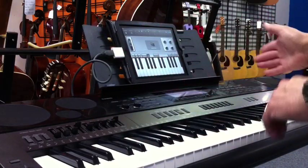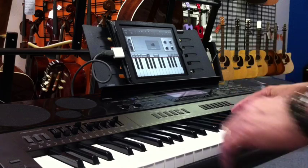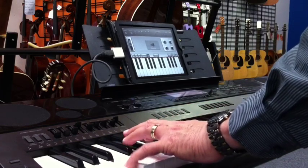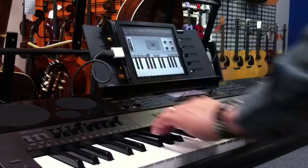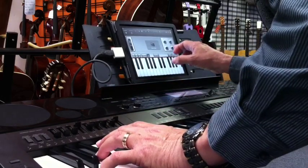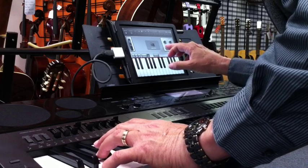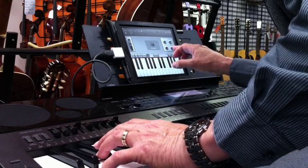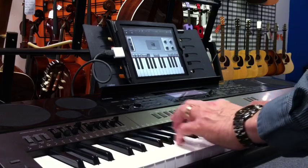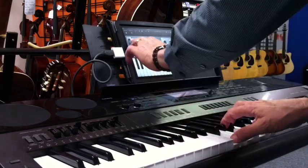I don't know if you can catch the vibe — the panning going back and forth from speaker to speaker like it used to on the old Rhodes. I've got tremolo on. If I want to tip that back off a little bit, I can. I've got chorus.